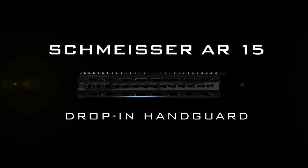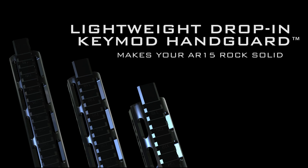The all-new Schmeisser AR-15 Drop-In Handguard. Constructed by our highly acclaimed German engineers, built from the most durable 6082 T6 aluminum, Schmeisser answers the call for a new level of premium quality KeyMod Handguard.